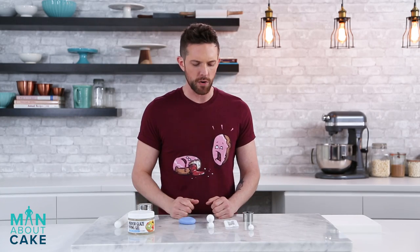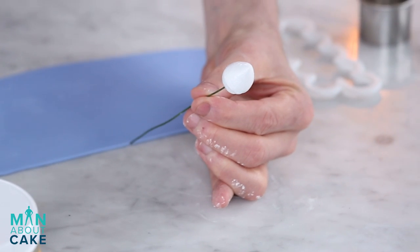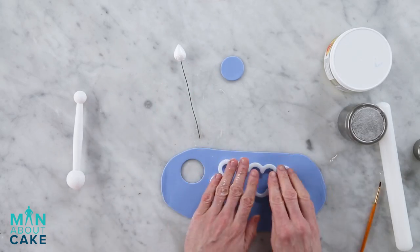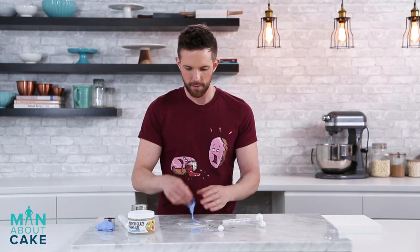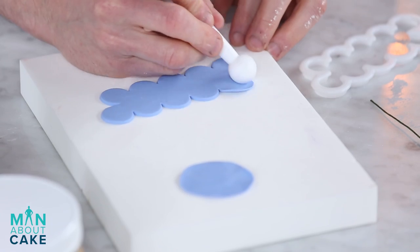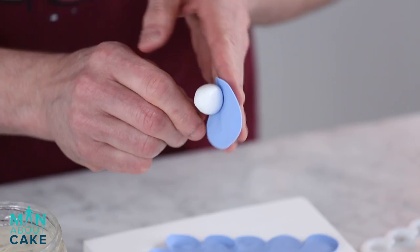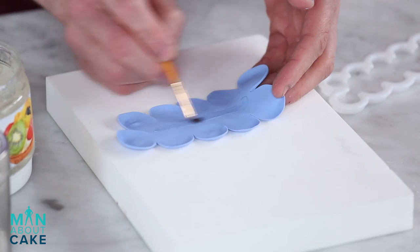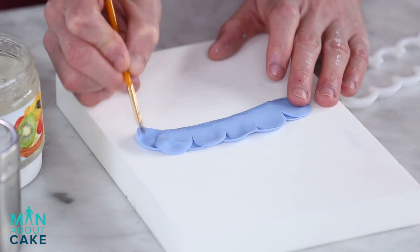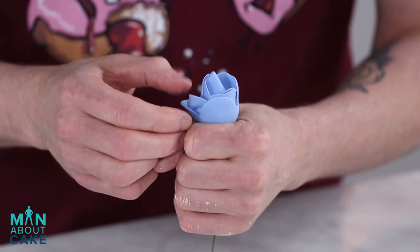I'm gonna make some gum paste roses and leaves to go on our cake. I'm gonna roll out some purple gum paste with a little cornstarch. We're gonna wrap our rose around a little cone, starting with a bud made out of a round cutter. We'll soften the edges with a ball tool and a foam pad — these are all individual petals. Then I'll take a little bit of piping gel, spread it on the cone, and wrap the bud around. I'll paint piping gel down the middle, fold it in half for the petals, roll it up, taper everything to the bottom, and then open it up.